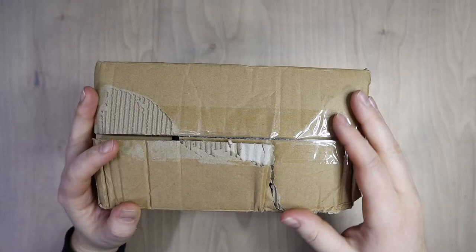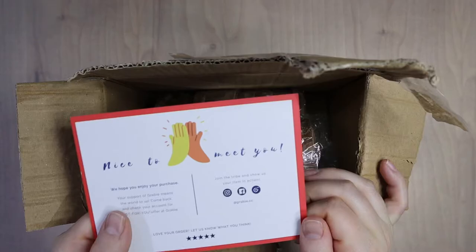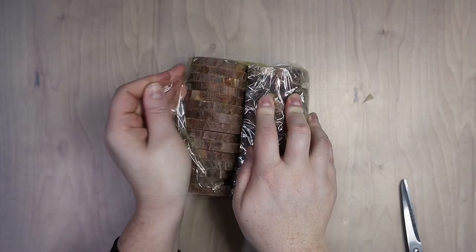Hi guys, this is Lauren with Lauren Watkins Art and today I'm sharing what I made my husband for Christmas. I know Christmas was last month and last year, but I had to wait until it was over before I could share it, and then with the chaos of the holidays it ended up falling behind schedule before I could even do the voiceover.